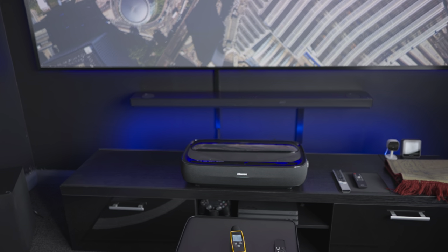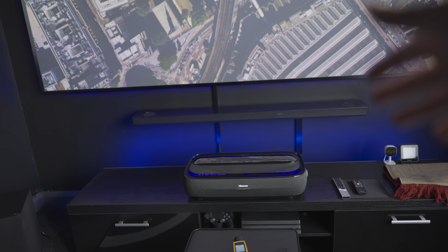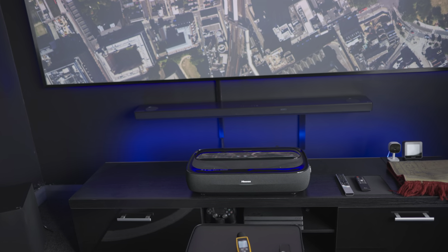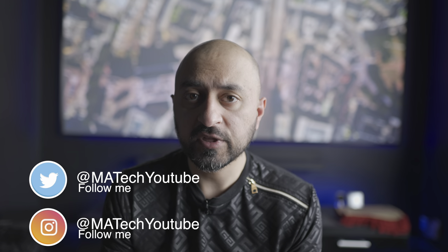For most people, unless you're using the built-in speakers at very low volume — I do have a separate video on those, linked via a card — if you're using any type of external audio system it's simply not going to be an issue. The plan is to bring one video a week related to home theater, every Monday. Anything throughout the rest of the week will cover other topics such as mobile reviews, iOS, and things like that — Monday uploads will always be home theater related going forward.